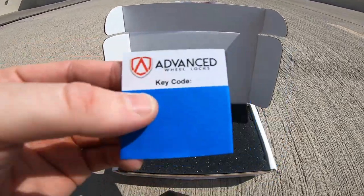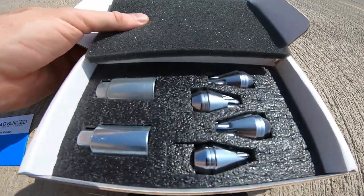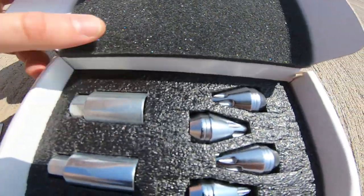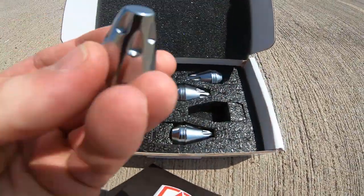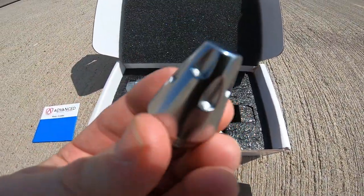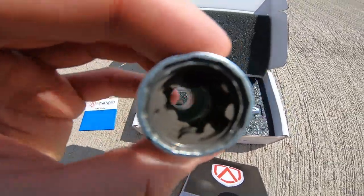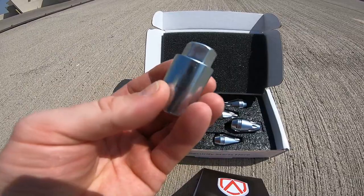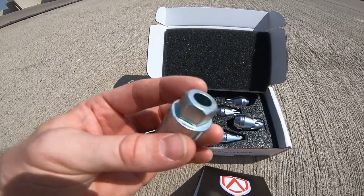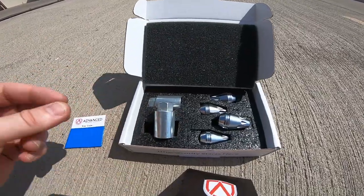For obvious reasons I've taped mine off so you can't see it — this is in case you actually lose your key. So this is what's so special about it: these are the lug nuts, and each one has a specific key to it. If you look down on the inside of it, see how it has these different grooves? This is brand new to the market — there is no other wheel lock system out there like this.